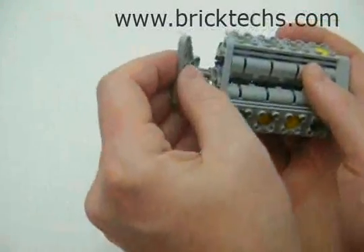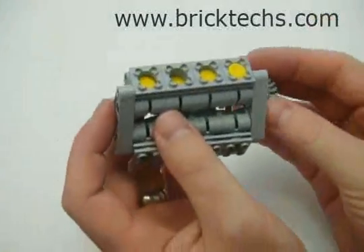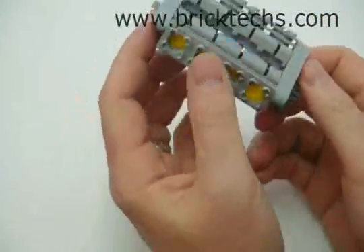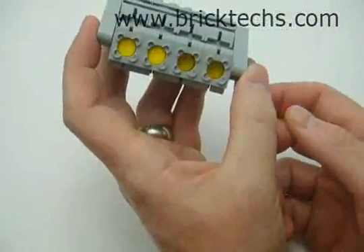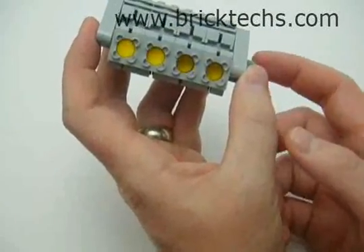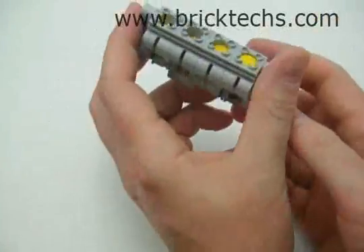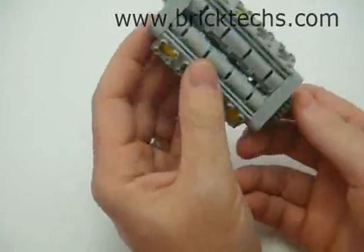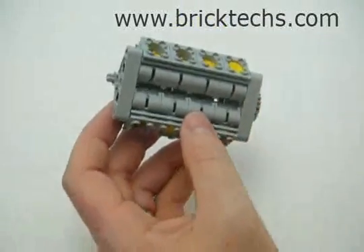And here is our engine. Let me grab it here and let you see the motion. As you can see, you've got this nice wave going on. Versus the other type of crankshaft, you would just have this up-and-down alternating motion. This actually gives you a sine wave or wave effect, and that's because of this great little crankshaft. There you go — there is the V8 engine. I'll hook it up to a motor and attach a little action video right now.